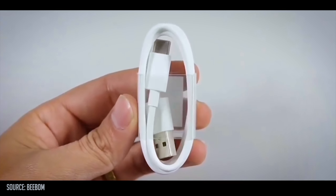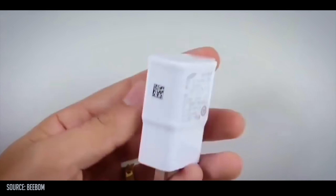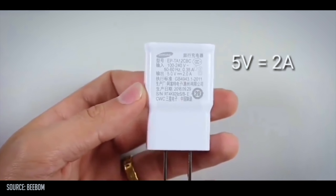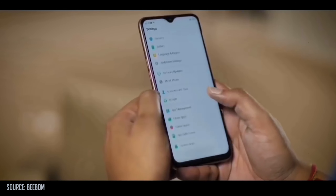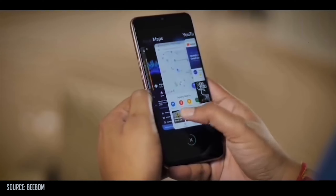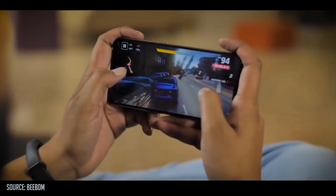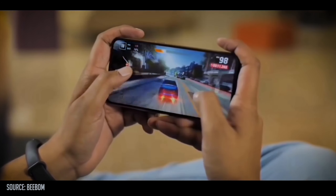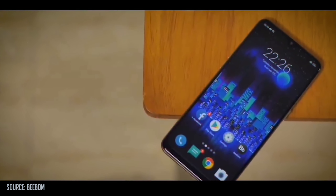First of all, we are going to show you the box and packaging. We are going to show you the data cable, USB Type-C, and the charging adapter — 5V and 2A. This is the complete overview of the screen, which is a big screen.